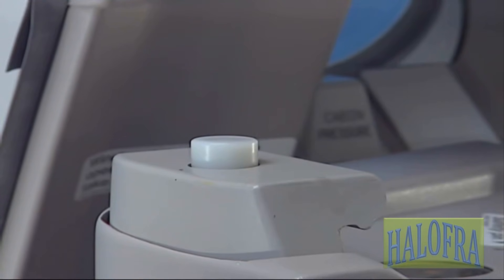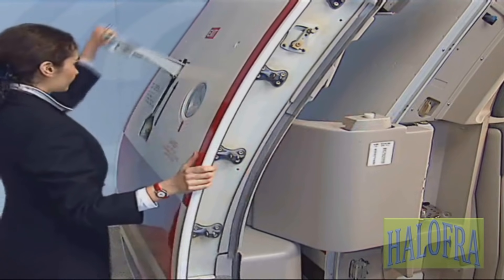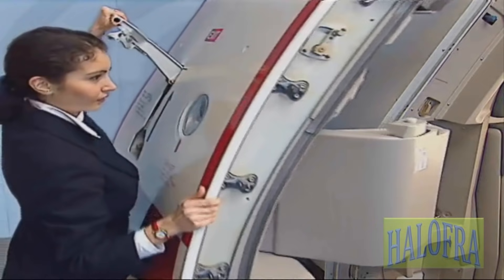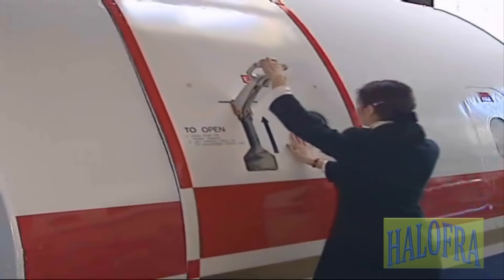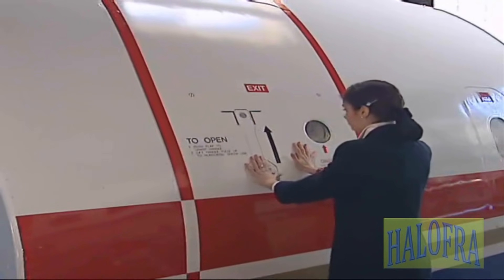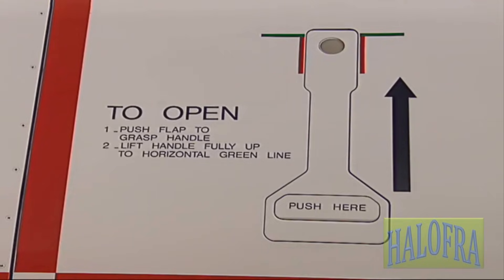Prior to closing, push the gust lock to unlock the door. Lift the control handle and move the door towards the frame. Push the door in and lower the control handle. The door is locked when the handle is flush with the fuselage.